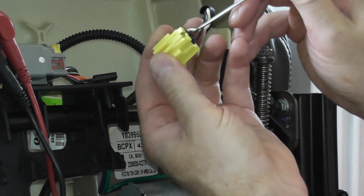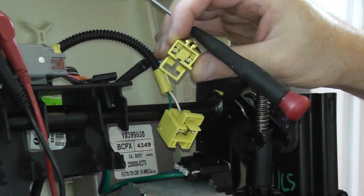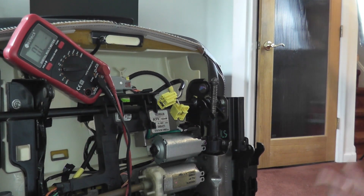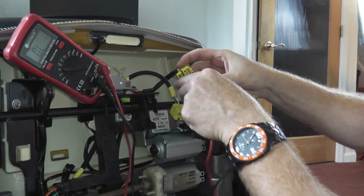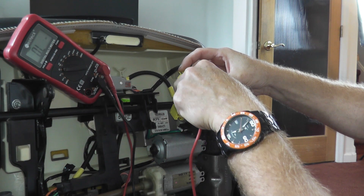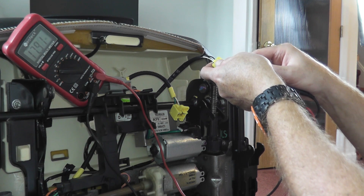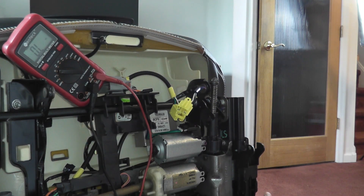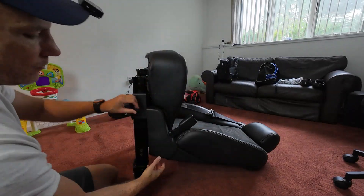Now we want to test this second connector. Remove the grounding clip — this comes out. With the multimeter it's super easy, there's no reason you can't do this at home. The hardest part is really removing the seat. Watch the meter — wow, 16 to 17 megaohms. That is way too high. So this wire is running to the pretensioner.